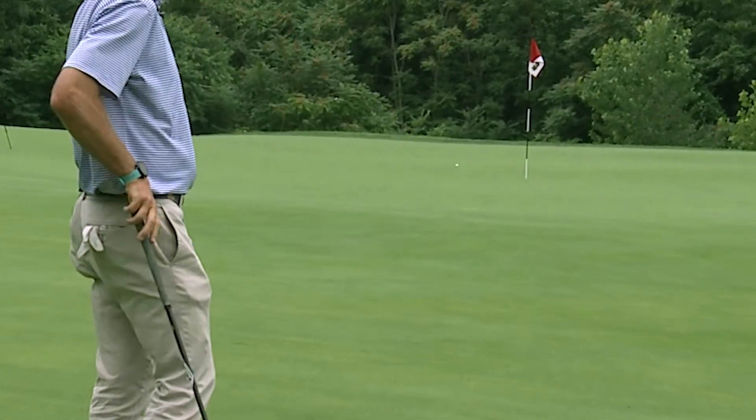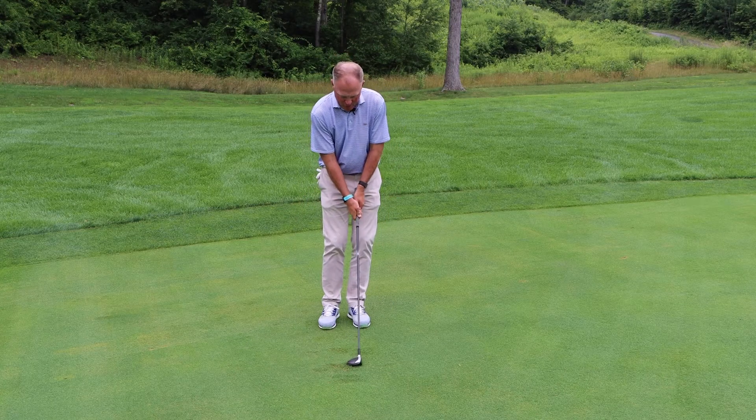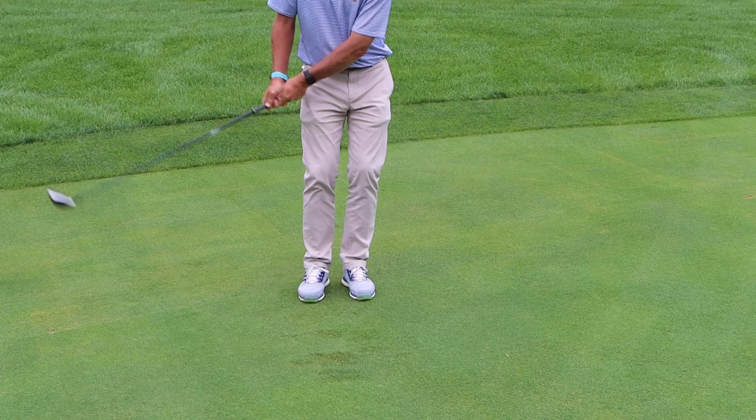When you find yourself on a tight lie in links golf, abandon the sand wedge or lob wedge and use your hybrid or fairway wood to get the ball closer. Try to use the same length motion you would for a putter from the same distance.